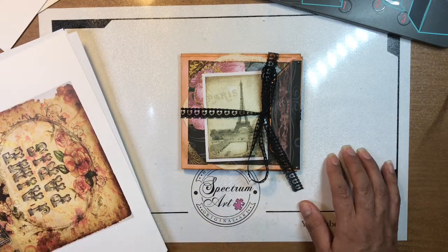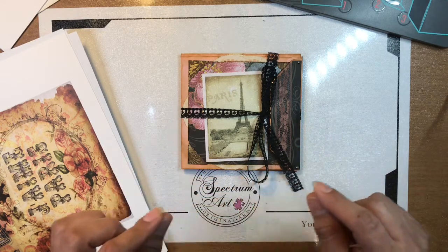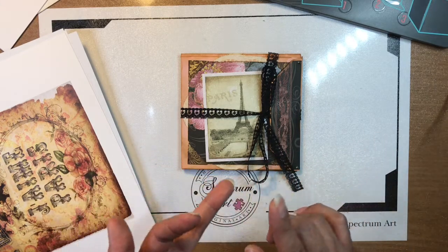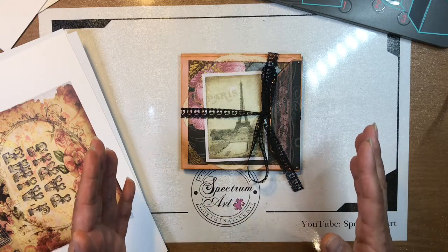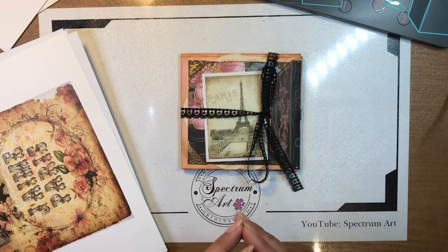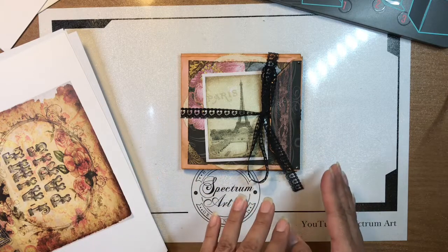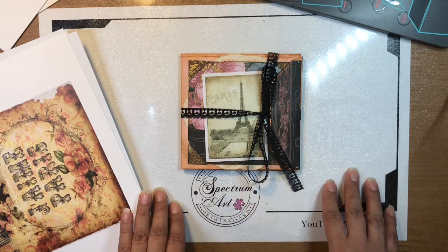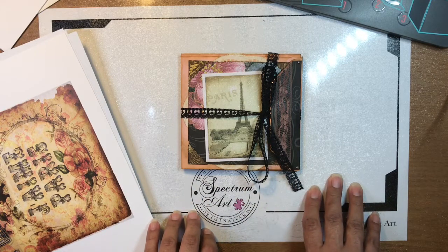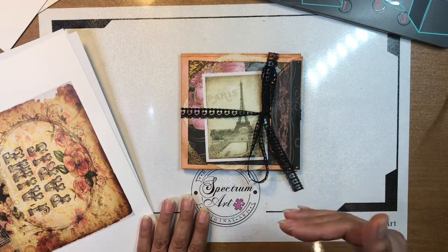I wanted to show you this. The way it worked is they did a live tutorial. Several ladies — Laurel, Maggie, Kateri, and Rose — were all working live at the same time, showing everyone who was watching the live the process. So we were all crafting together doing the exact same thing. It was really neat because you get to ask questions, and I did plenty of questions. If you watch the video, you'll see — I was kind of lost — and they were so kind and worked us through it.